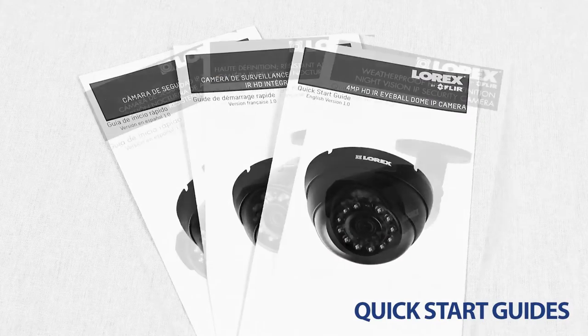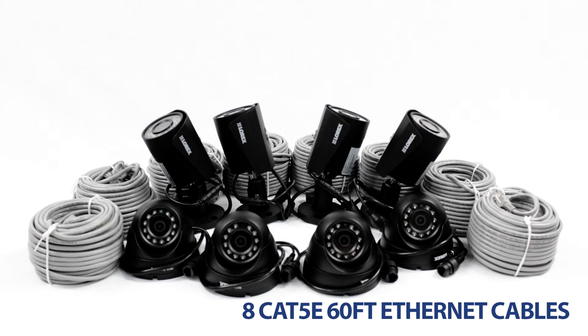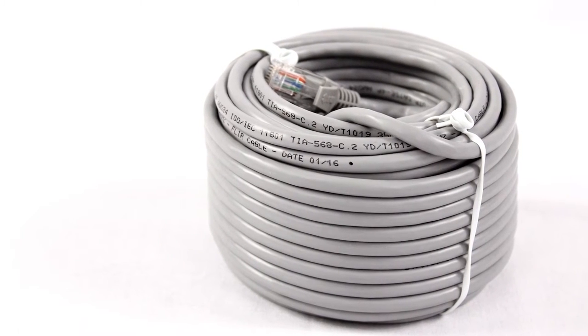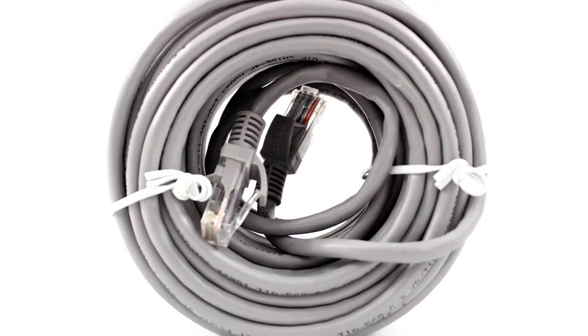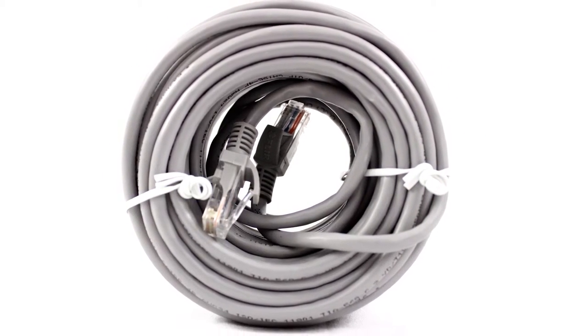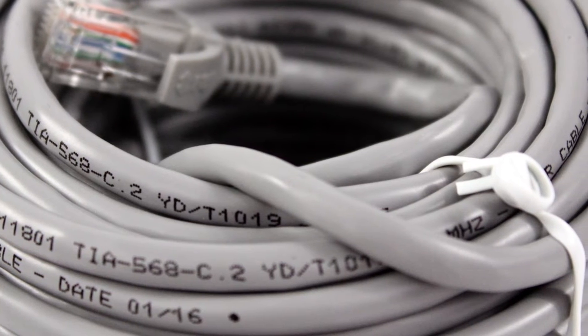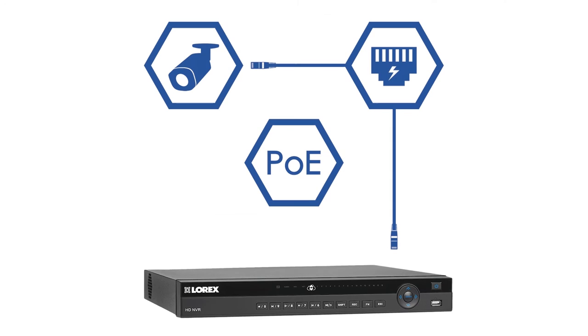This set comes equipped with quick-start guides, the necessary mounting materials for installation, and eight 60-foot-long extension cables. Featuring the state-of-the-art CAT5e Ethernet extension cable, your network video recorder can receive high-definition video directly from each security camera you have set up. With easy Power Over Ethernet technology, this all-in-one cable provides the user with video transmission, power to the camera, and a stable network connection.